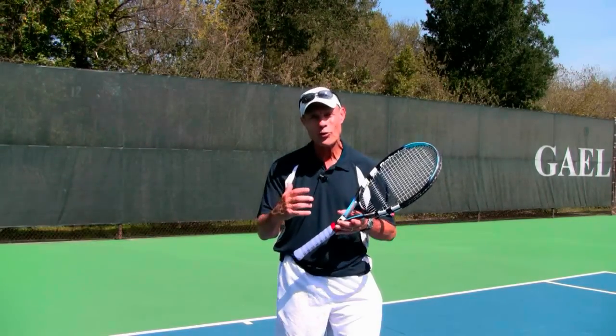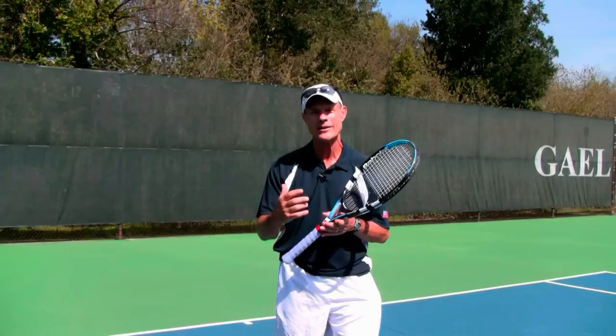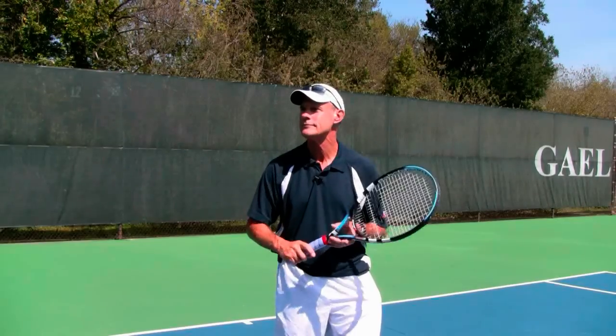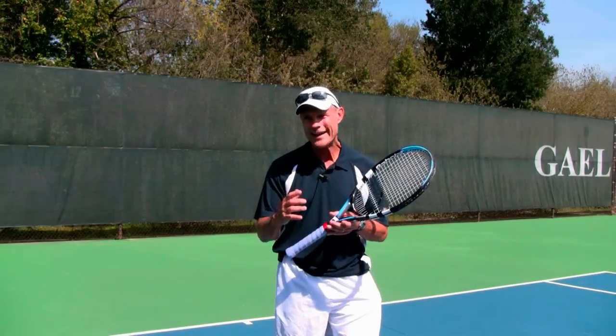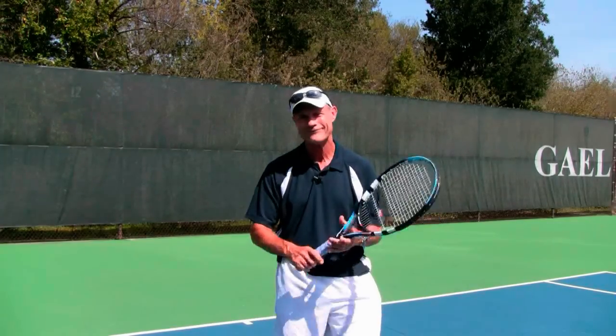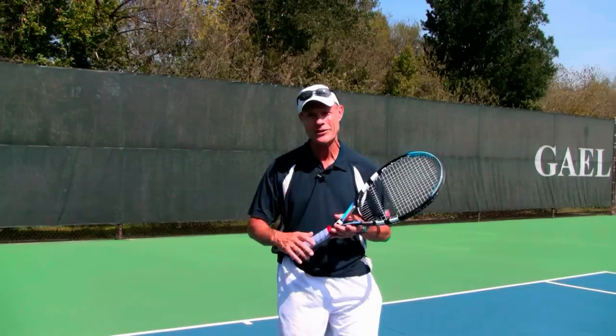I want to show you right now exactly what's in my tennis serve lesson program.